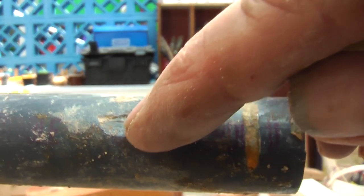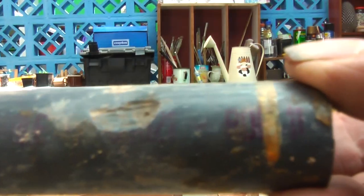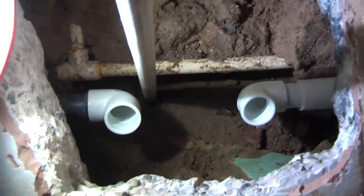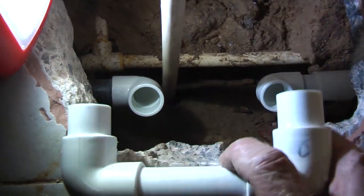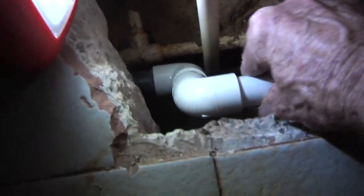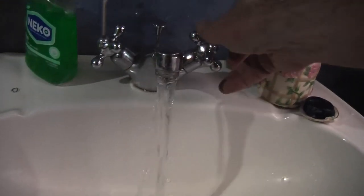And that is the minute hole that it has scratched, just grated its way through after several years of expansion and contraction. So I have got all that ready there, ready to put the last piece in, and then we should have water again. Yeah, working again.